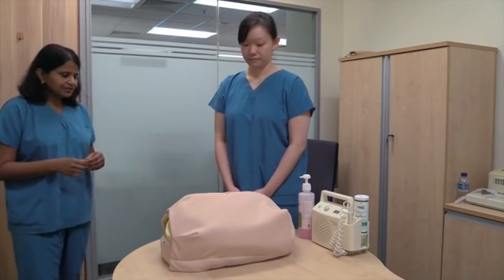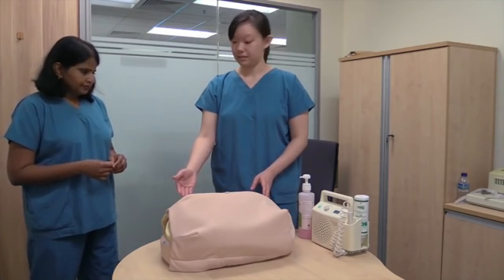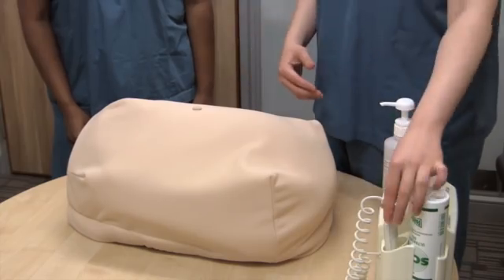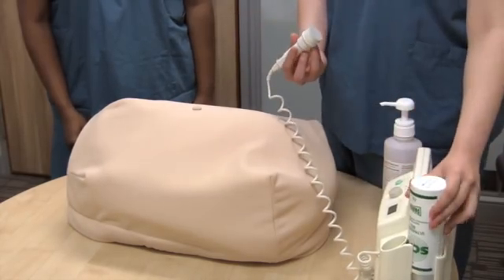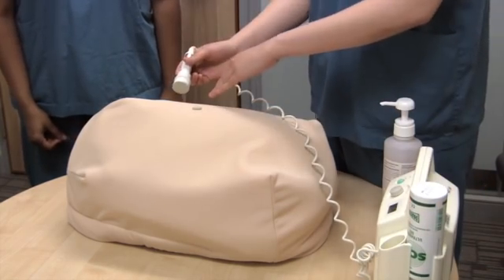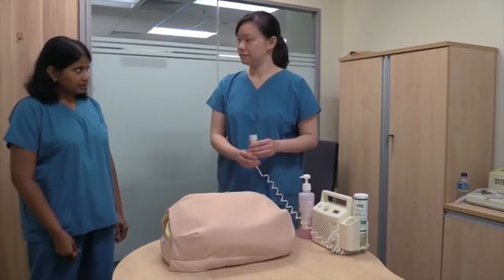Now let's move on to auscultating the fetal heart. Given that the fetus is in a cephalic presentation and the fetal back is on the maternal right, I will listen using the Pinard or Doppler on the maternal right, below the umbilicus. The fetal heart rate is around 150 beats per minute.